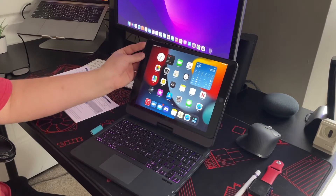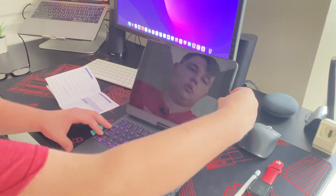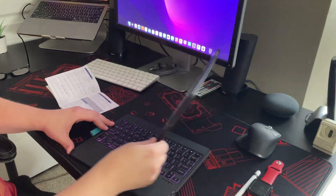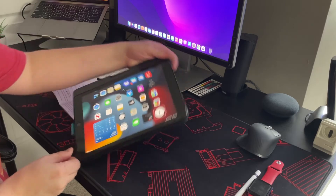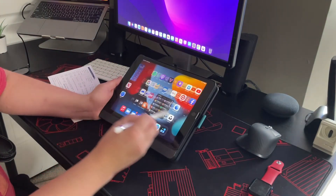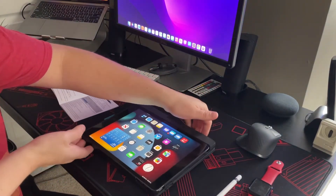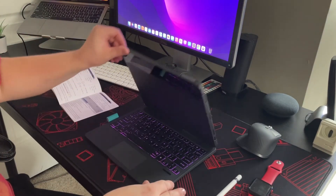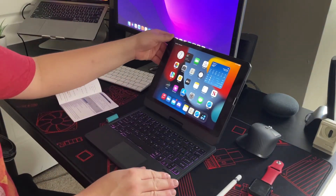If I wanted to use this just as an iPad, I turn it on, rotate it, and push it down so I can use it as a tablet with my Apple Pencil. If I want to bring it back to keyboard mode, I flip it upside down, push the lid up, and turn it 360 degrees — and I'm back to keyboard view. That is one of the coolest things about this keyboard.